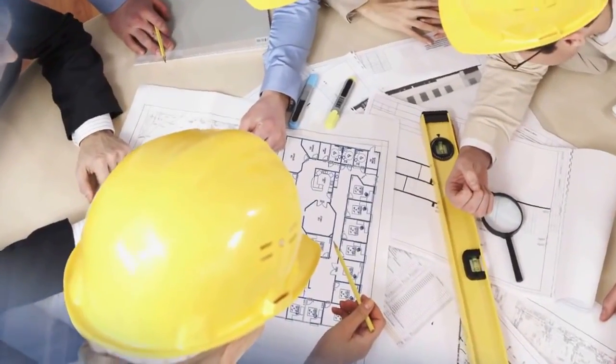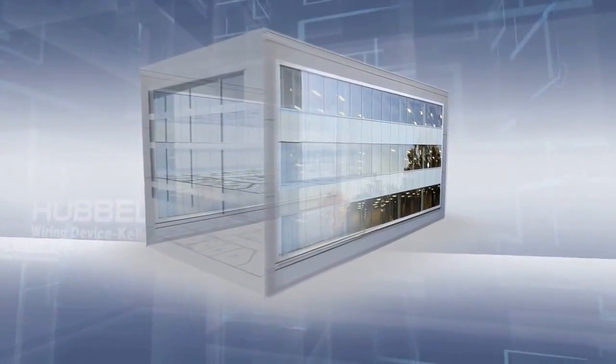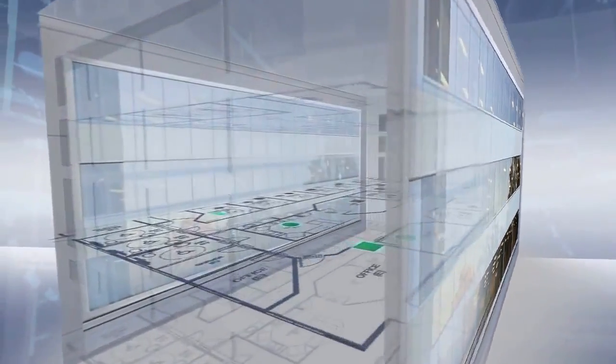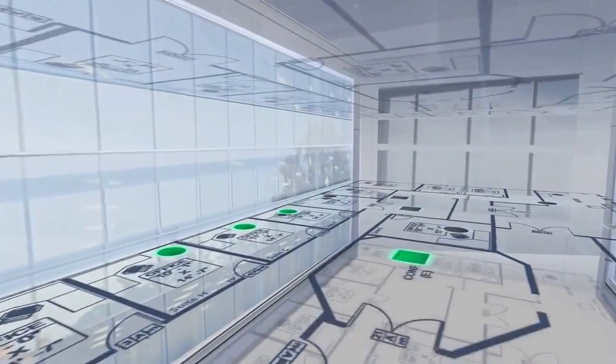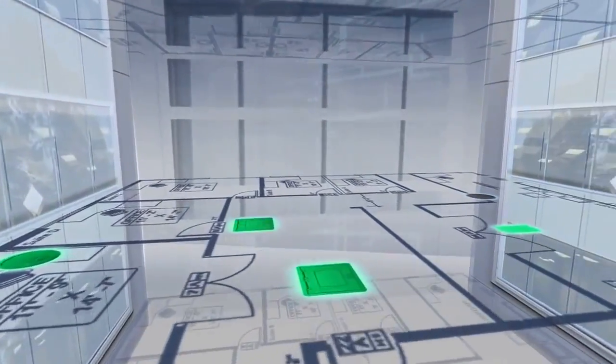Hubbell System 1 floor boxes also save time when it comes to product selection. If your project involves larger gang capacities, there's no need to search for a complementing product to accommodate these challenging requirements. You'll get one consistent aesthetic no matter what.